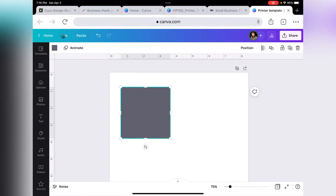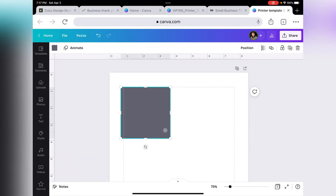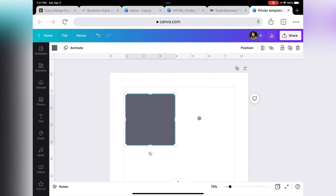Let's go to the top left and click on File. You want to make sure that you have Show Rulers and Guides on — you'll see the little check mark on the right-hand side. We also want to turn on our margins. Click Show Margins, and the margins are the little dashed lines that you see here. Keep your design inside the margins.